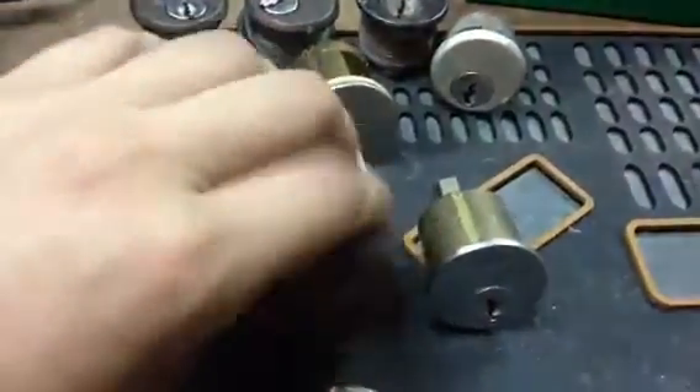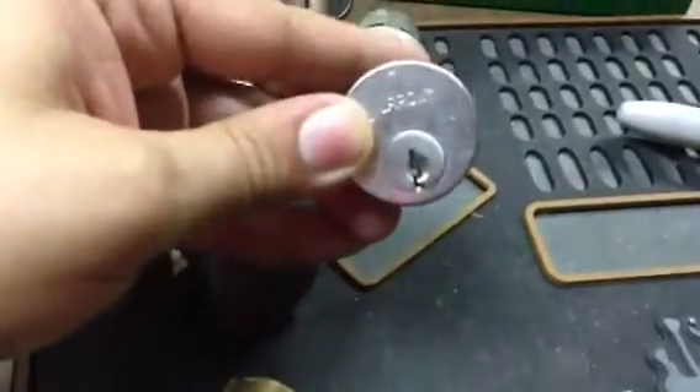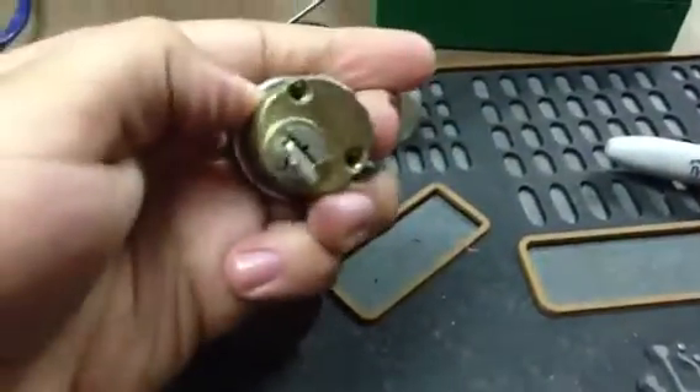This is a Y1. These two are Schlage E-keyway — this is a real old mortise cylinder. And this is an actual OEM Aero deadbolt cylinder, as you can see from the back there.